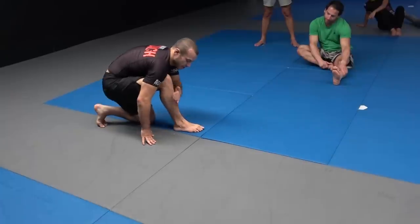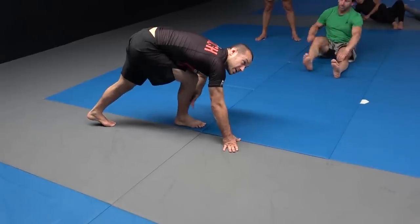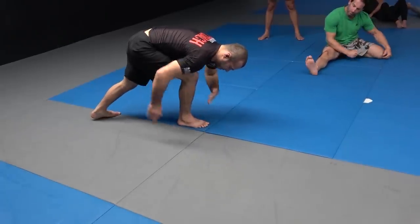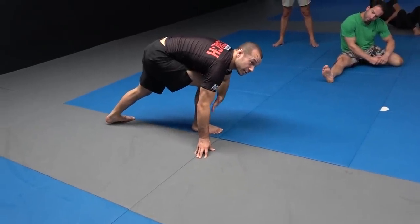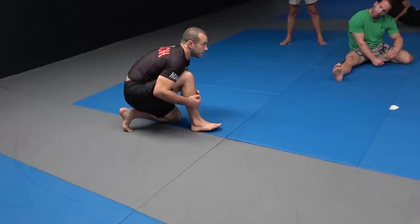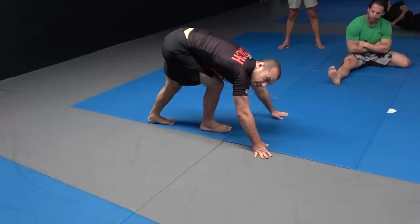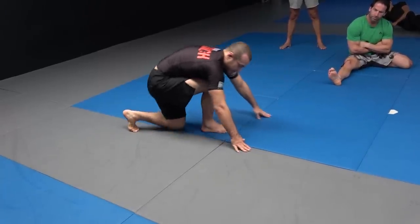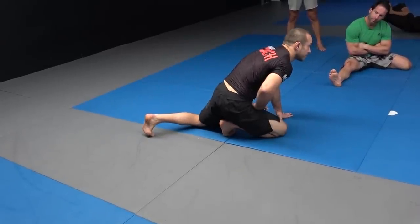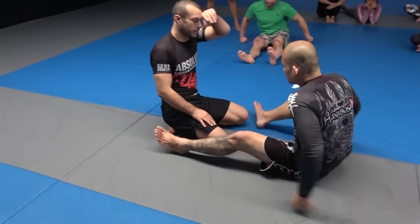I don't worry about where their hips are — I worry about where my knee is and the angle of my shin. If Brian's hips are in front of me and I've got this structure, there's nowhere for the hips to go above the knee. When I sit back, they get jammed in front of my knee. Aim for shin vertical, connect your knee to your chest, and step backwards. Common mistake: if you do it without that structure, the hips come above the knee and you lose the wedge.